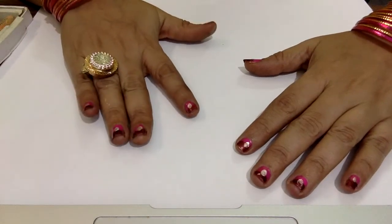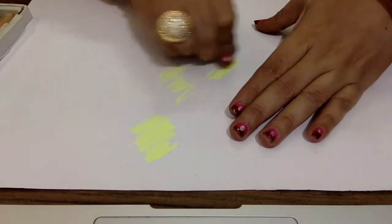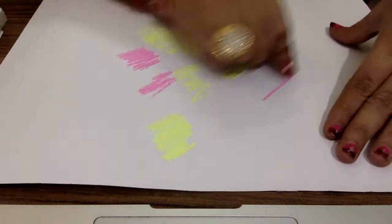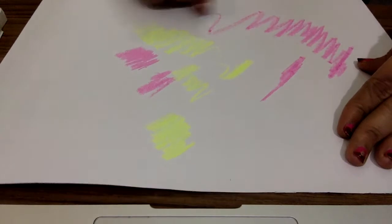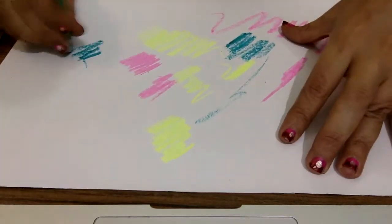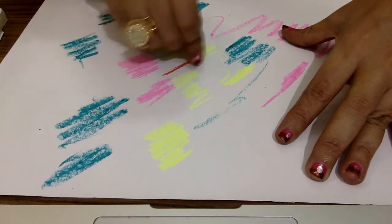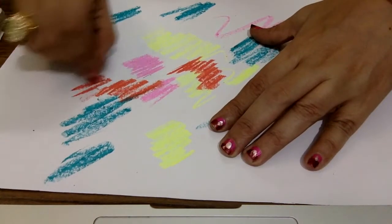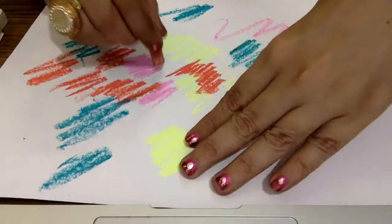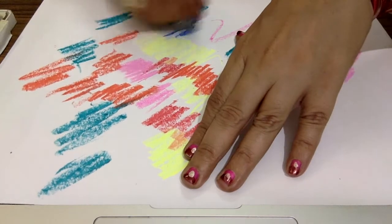First of all we require a sheet. Then with the help of the oil pastel colour, do it randomly on the sheet. You have to take multi colours like pink, yellow and more shades. You can make any design with it — any shape or any form, as I am doing in a diagonal shape.